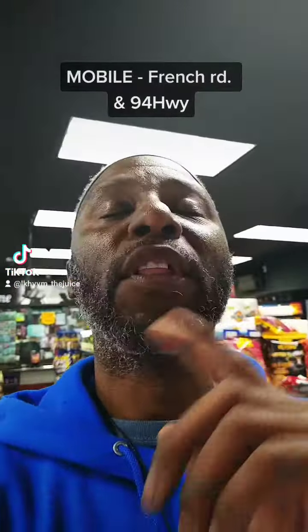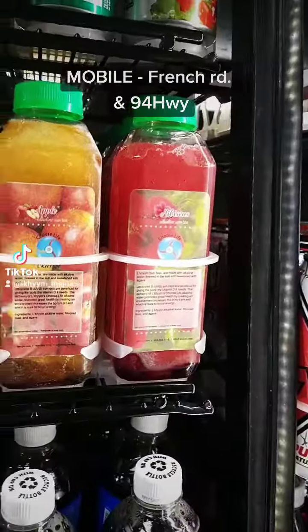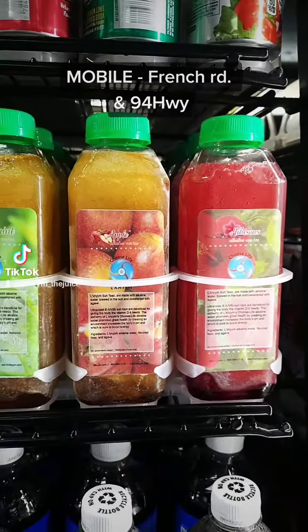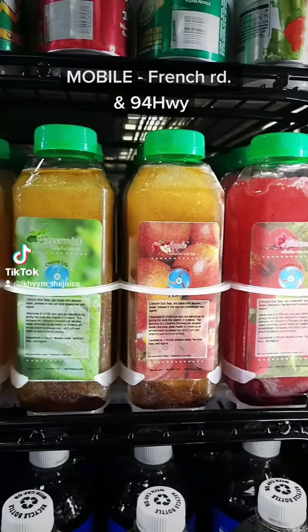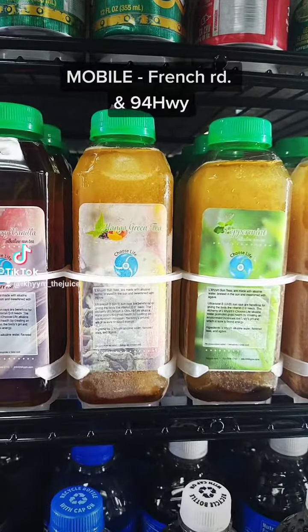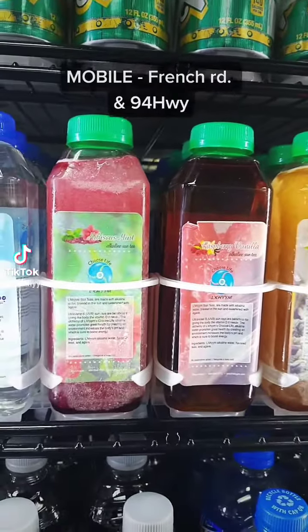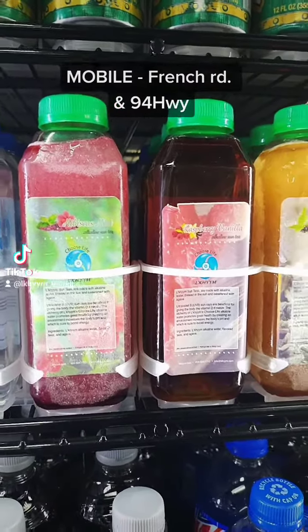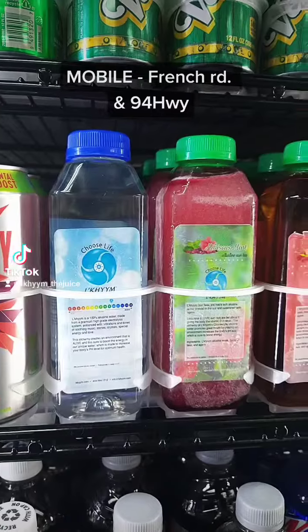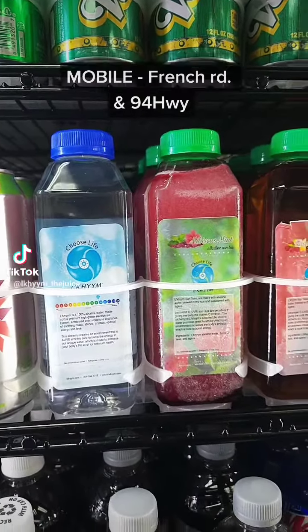So let's see what we just got to restocking with. We're over here at the Mobile French Mini Mart on the corner of French Road and Highway 94. We just got to restocking with the Hibiscus Alkaline Sun Tea, the Apple Alkaline Sun Tea, the Peppermint Alkaline Sun Tea, the Mango Green Tea Alkaline Sun Tea, the Raspberry Vanilla, as well as the Hibiscus Mint Lekin Chews Dive Alkaline Sun Tea, made in the Lekin Chews Dive Alkaline Water, made from the Love Luxe SD501 Kangen Water Machine.